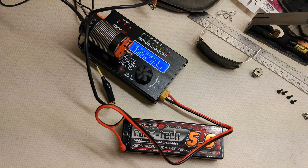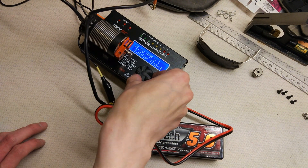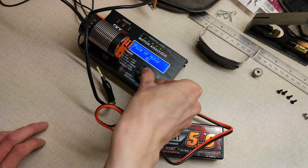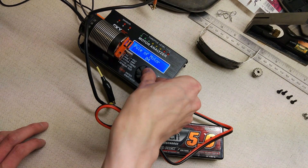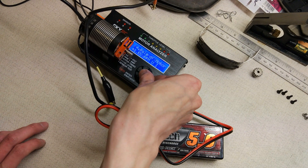So I've got the 3200kV motor on the tester. First thing we're going to do is set the number of poles on the motor — this is a 4-pole again. Now we're going to measure the kV.